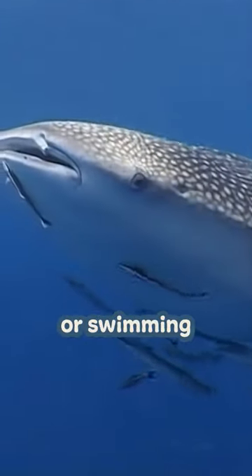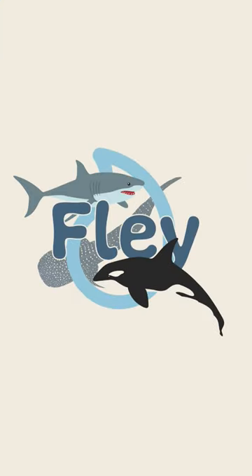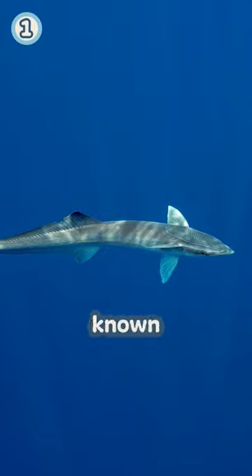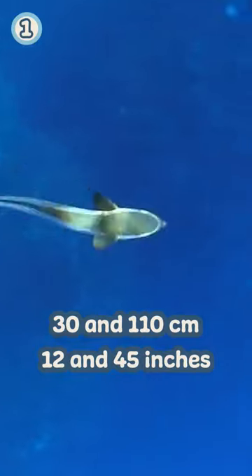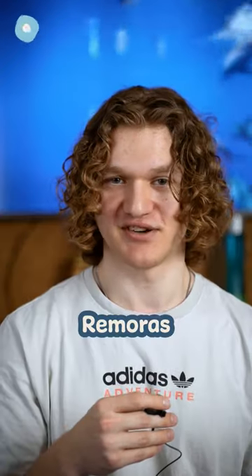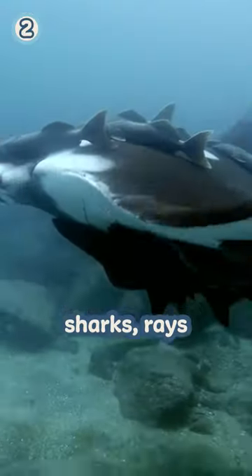Maybe you have seen these small fish attached or swimming next to sharks before and wondered what they are. These fish are called remoras, also commonly known as sucker fish or shark suckers, and they grow to lengths between 30 and 110 centimeters. Remoras have a unique adaptation that allows them to attach themselves to larger marine animals such as sharks, rays, and whales.